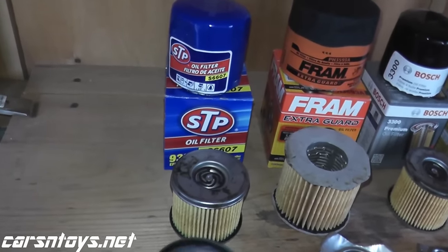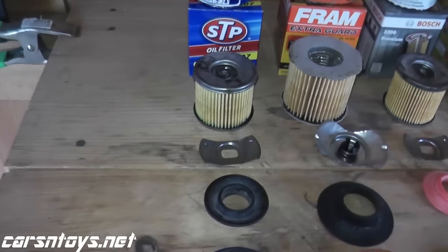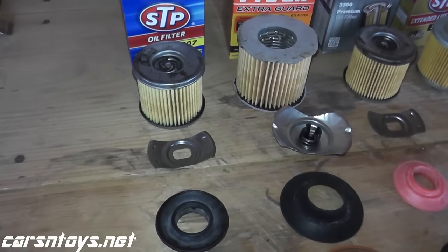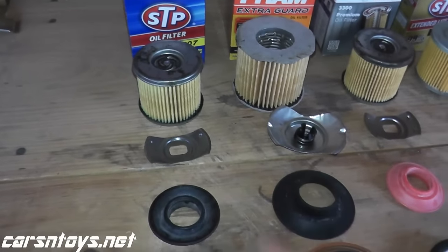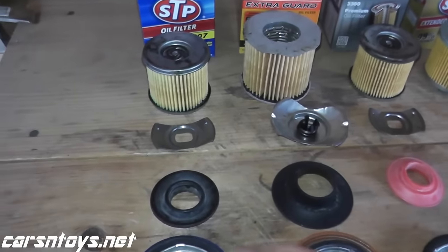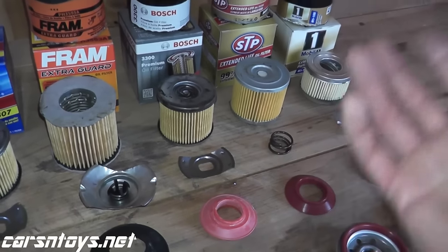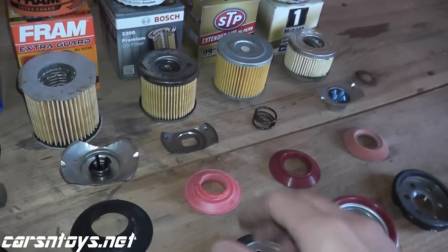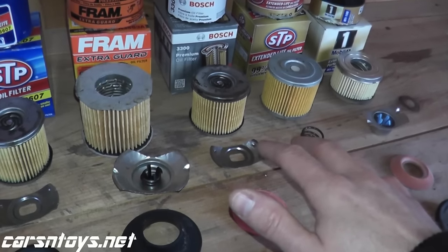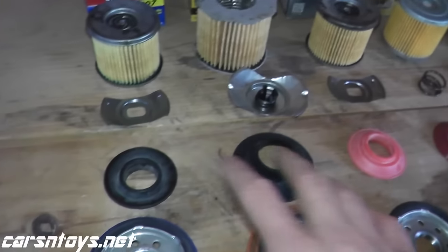Moving up to the anti-drain back valve — when you turn off your vehicle, instead of all the motor oil draining back into the filter, this allows some oil to be left behind so you don't have a dry start the next time you start your vehicle. Where you see a difference is the material used: STP and Fram use rubber, while Bosch, STP Extended, and Mobil 1 use silicone. Silicone is a much better material at very low and very high temperatures — rated up to around 400 degrees Fahrenheit and down to around minus 80 Fahrenheit. Rubber won't withstand those extremes as well.